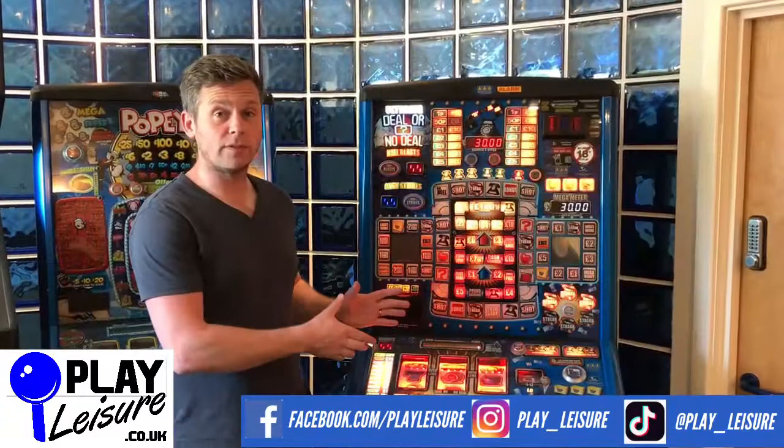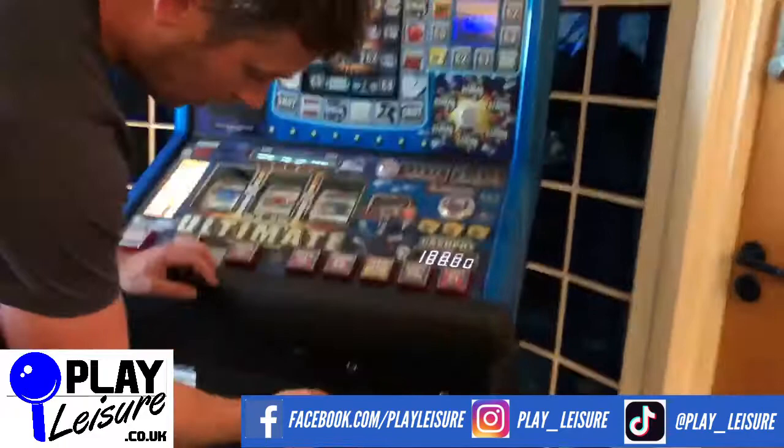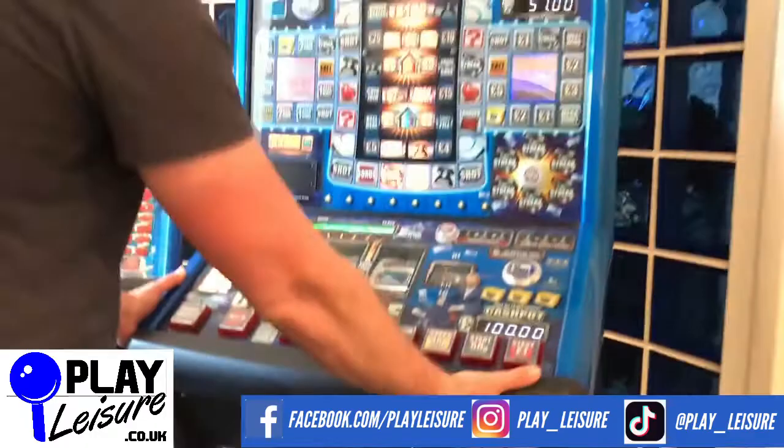Now that you've filled your fruit machine with coins, you may need to get inside the top door, which can be a bit tricky. First, find your security keys and enter them down here, turning clockwise. Then rest your arm firmly on the armrest, your hand on the knob, and turn to the left. The fruit machine will then open up and reveal its insides.